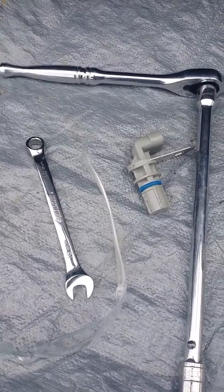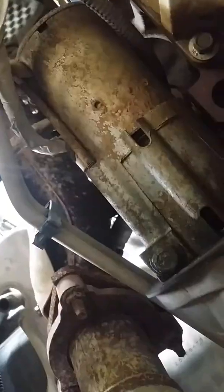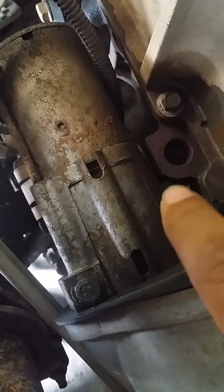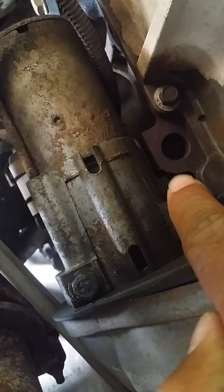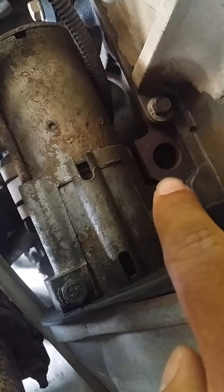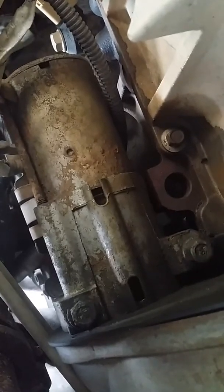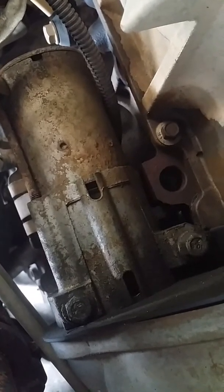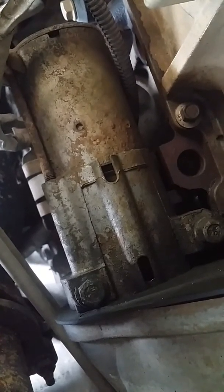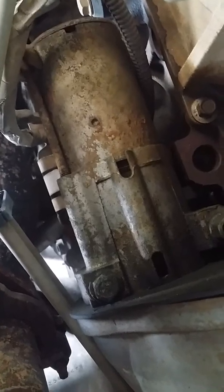I'm gonna show you where this thing goes. Right there — that's my starter. The CPS is right behind it. I've got to remove the starter in order to get to the crankshaft sensor. Make sure you disconnect your negative terminal on your battery — you don't want to get sparked up. Just disconnect it so there's no power running through.